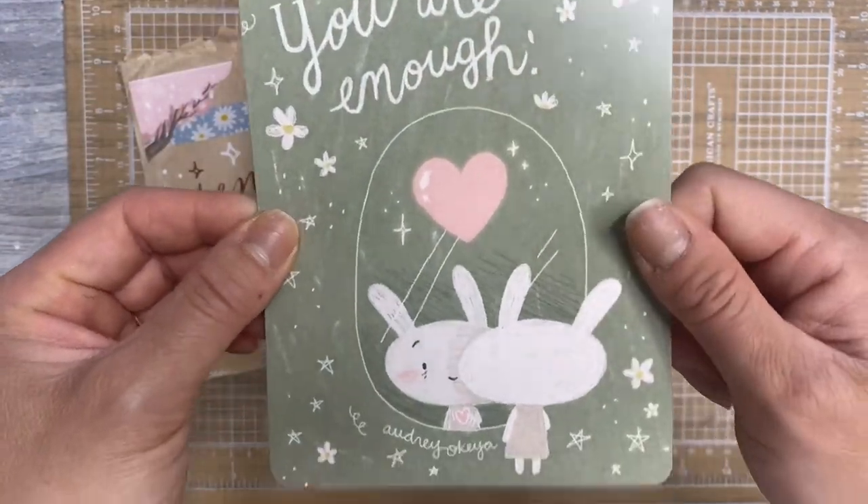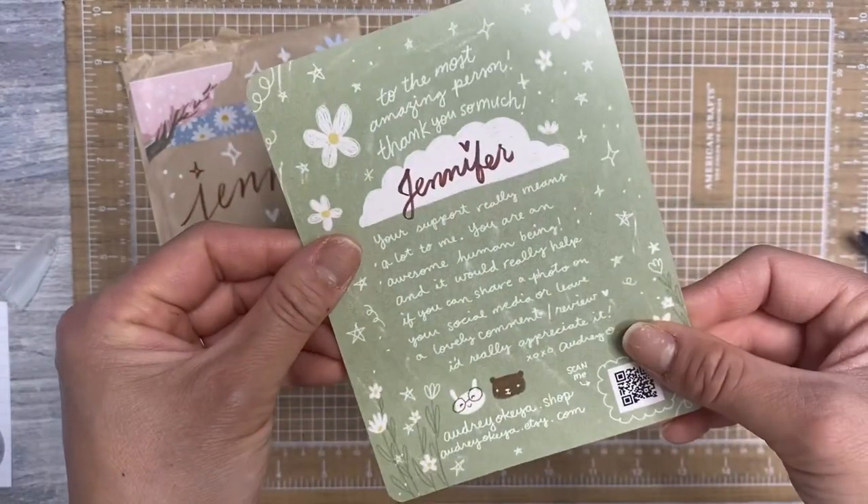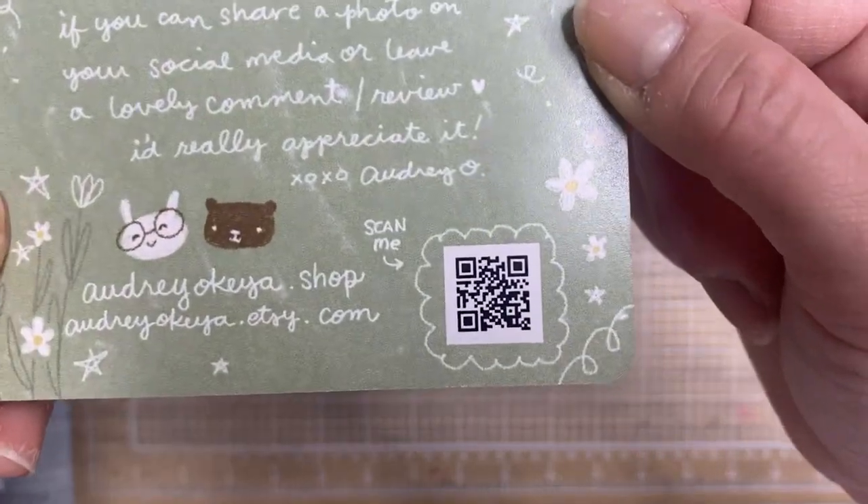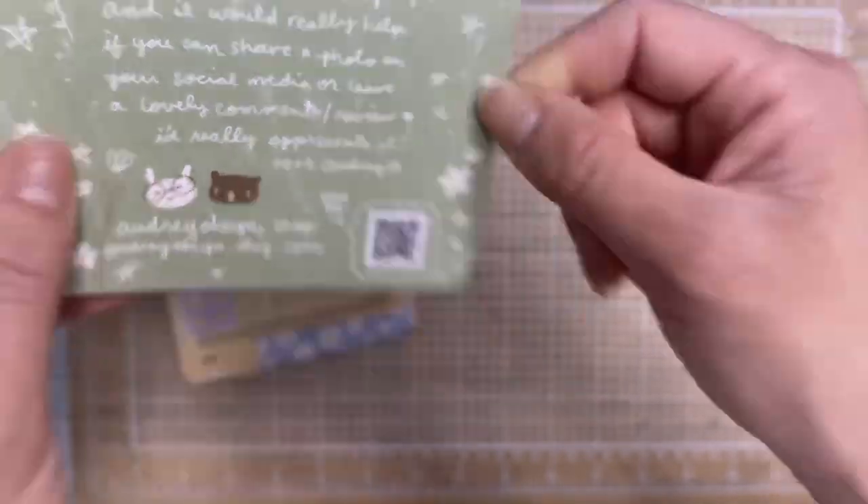This is my saying, so this is perfect: 'You are enough.' And then just a little sign with a QR code. You can scan it if you want to have access to her shop in that way.